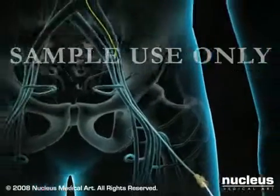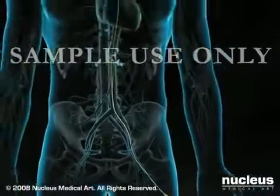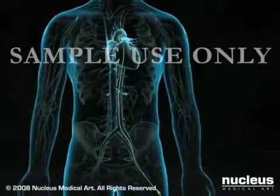The procedure is monitored using a continuous x-ray imaging device called a fluoroscope. You may feel pressure as the wire and sheath are inserted through the groin and pushed through the artery.